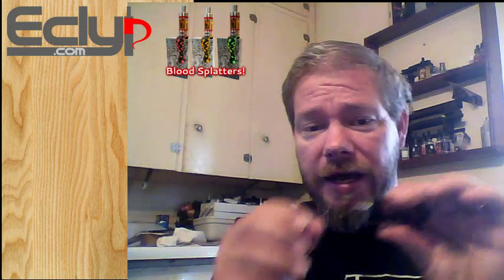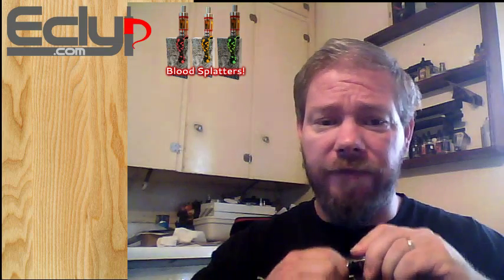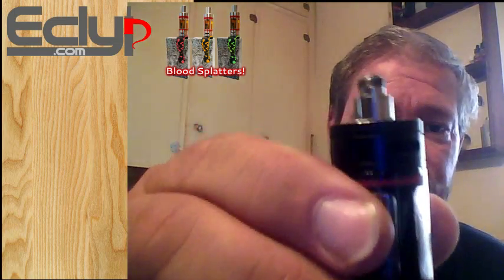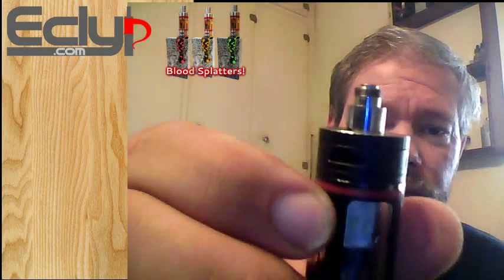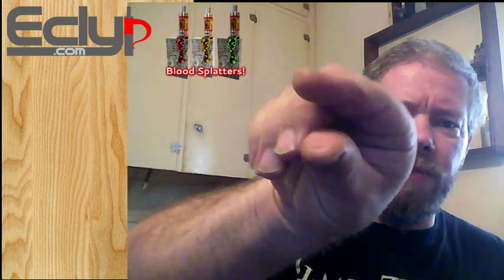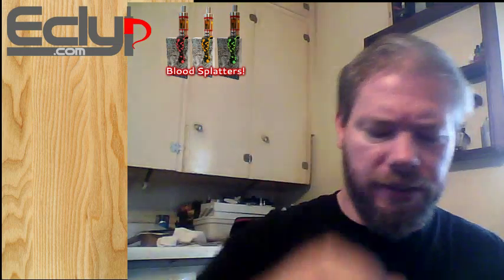My problem is, now I have it on here and I didn't put it on very tight, but because your atomizers heat up and cool down, now it doesn't want to come off unless I grab pliers because it's super duper smooth. I finally got it off — my fingers are permanently indented for five minutes now.